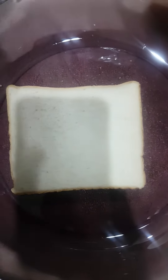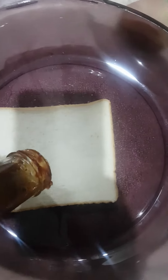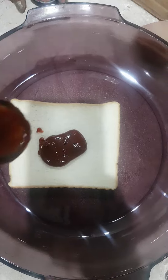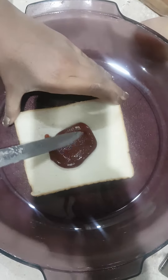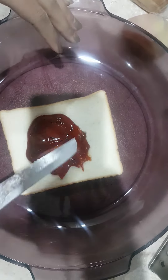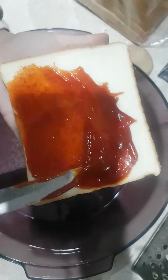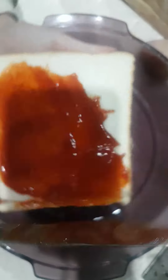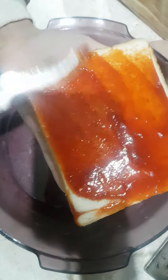So first we're going to take a bread slice. Now we're going to spread the ketchup — it's too much — now we're going to spread it with the help of a knife. Let's grate potato on our sandwich.